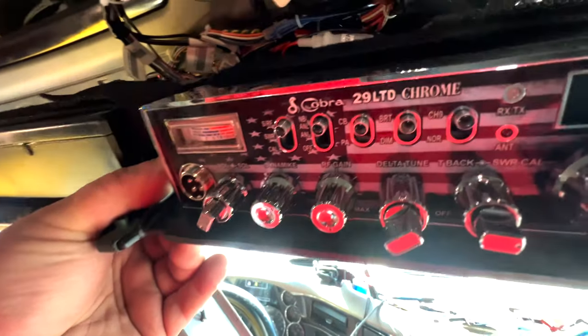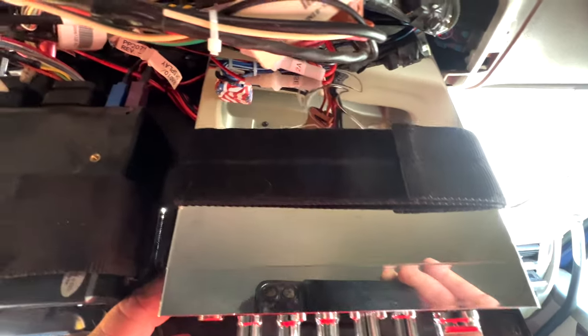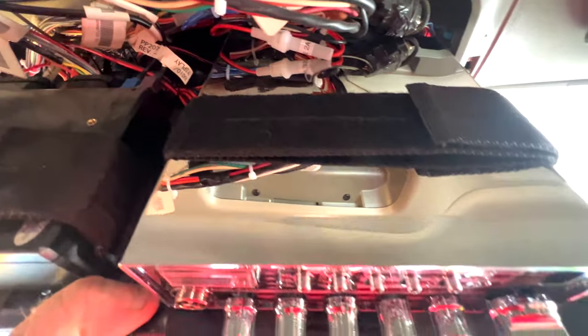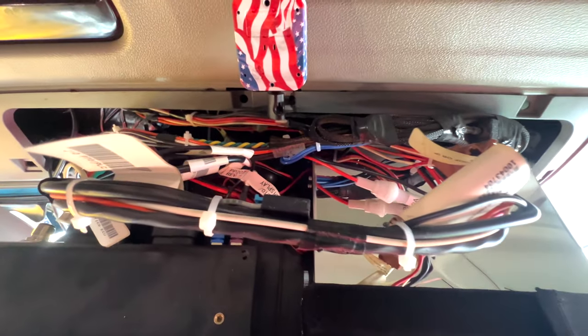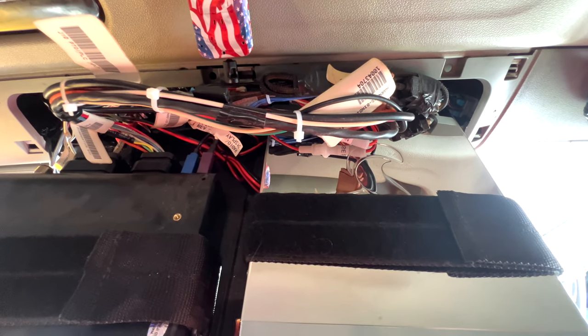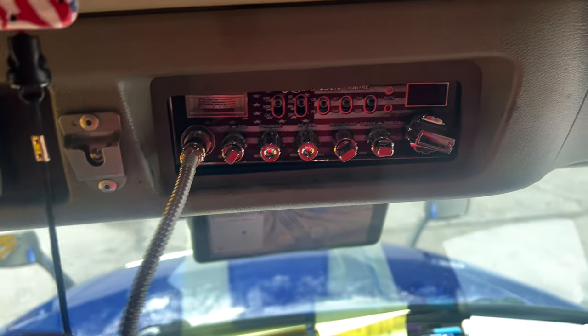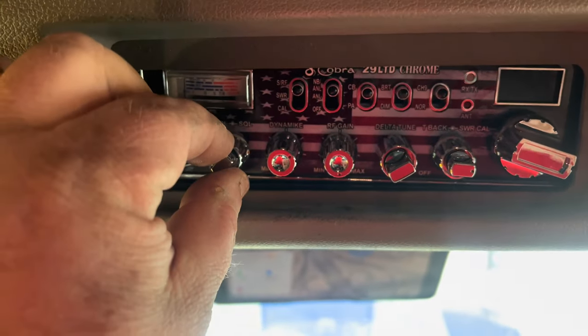I've got the CB in there — nice little CB. It's nice and flat. You want to push it back in there — you'll need two hands for that, and you're going to have to wiggle and jiggle to get it to fit because there are a lot of wires in there. After you install it, put it all back together and hook up your microphone. I've got a chrome Retekon 56 with a chrome flex pipe. That's what it looks like — let's turn it on and test it out.